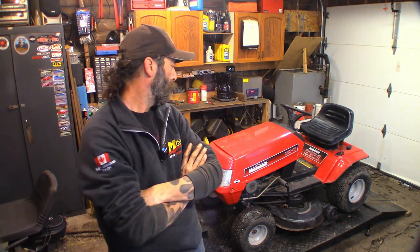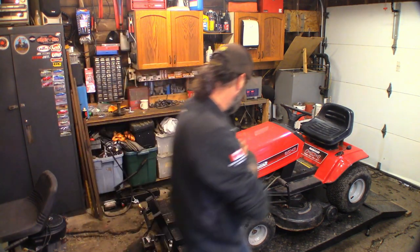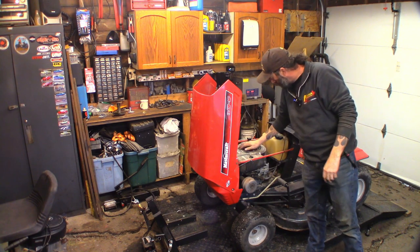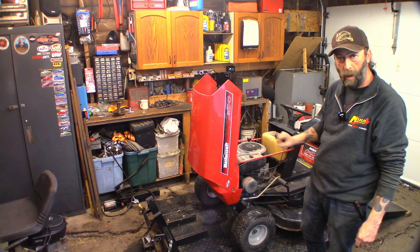Hey guys, welcome to another video. Today we've got this Mastercraft 12.5 horse 38 inch two blade mowing deck riding mower. Mastercraft is a brand name sold here by Canadian Tire in Canada, made by MTD in Canada. This one is a bit of an older machine. It's got a Briggs in it, and the date code says 1997 and it's a flathead — not overhead valves.